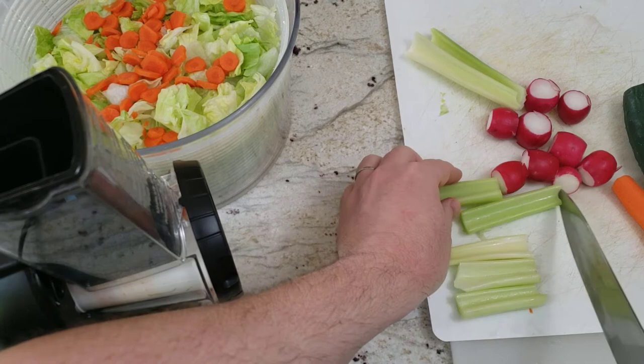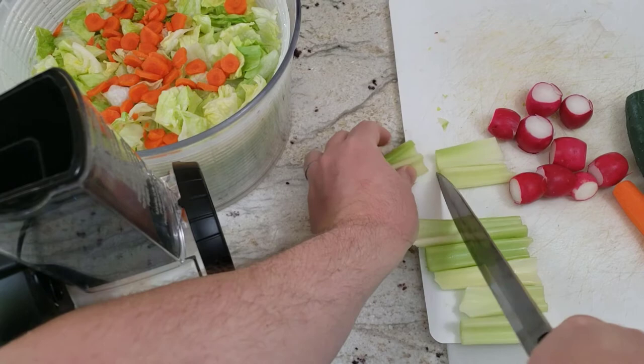With the carrots you get a feel of how thick the slices are, and you can hear the noise of the machine there. It's not too loud. It's pretty effective, it works pretty well.